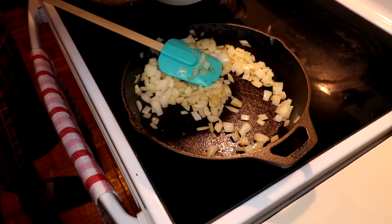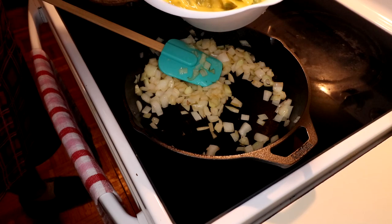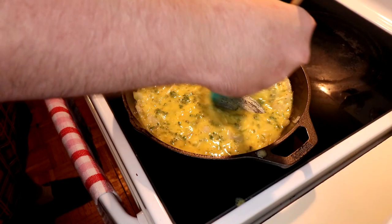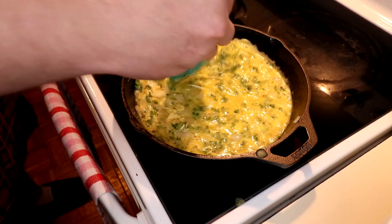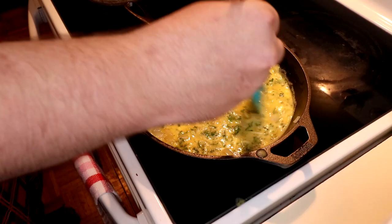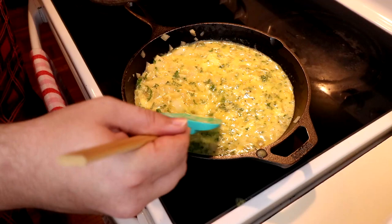When the onions are sautéed, it's time to add our egg mixture to the pan. We're going to whisk it up just a bit more, make sure it's nice and even, and then add that to the pan. Once you add the egg mixture to the pan, you're going to want to blend in those onions. Be careful — I actually had to turn down the heat here because I had it up too high. My eggs were starting to cook too fast. Check your heat; if you start scraping the bottom, that means your heat's too high — go ahead and turn that down.